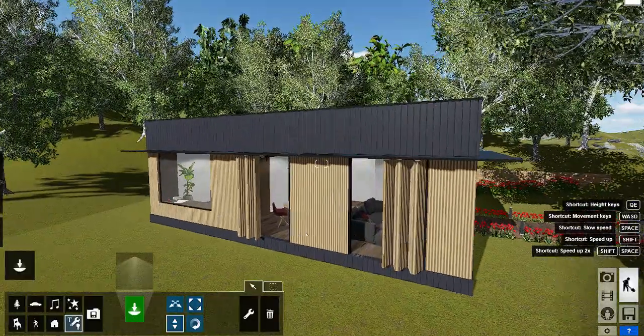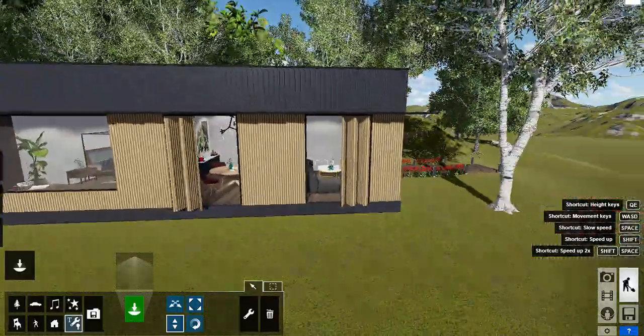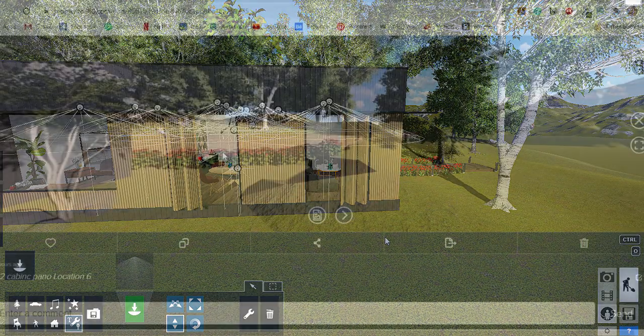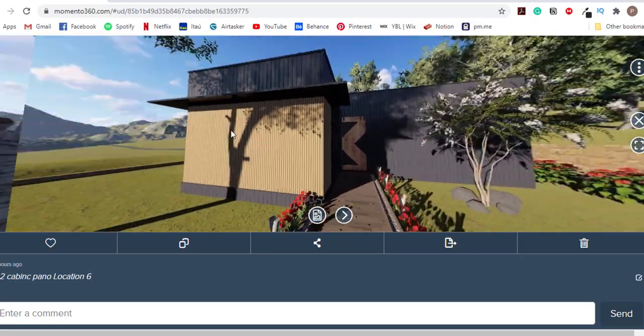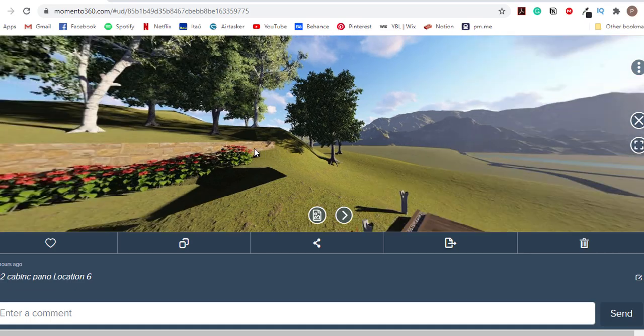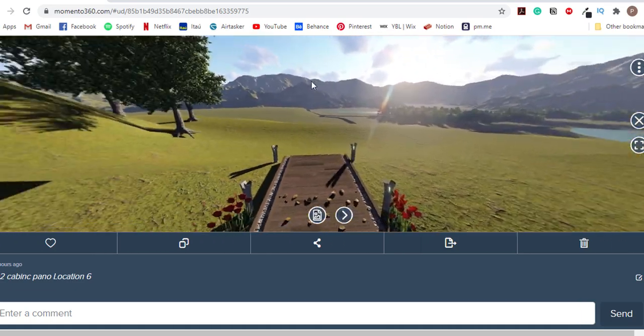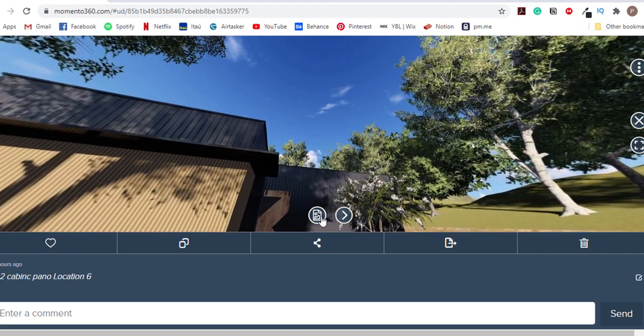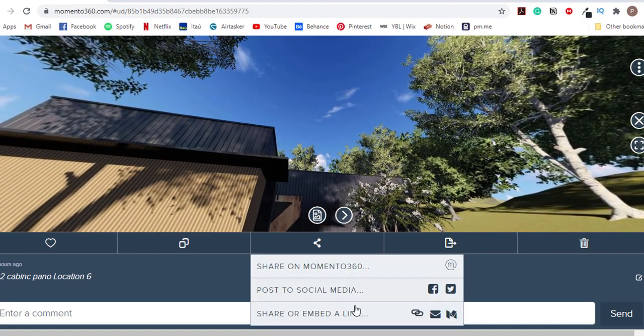I have a 3D model here ready to be rendered with all the materials and light configurations already set up. After completing the render, we're going to upload our panoramas into a website that will allow us to share our images in a way that anyone with a link can see our model as they are on Google Street View.